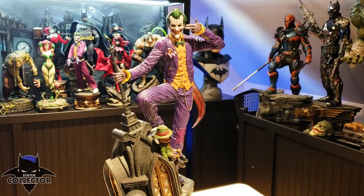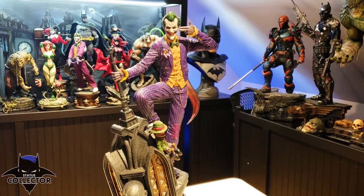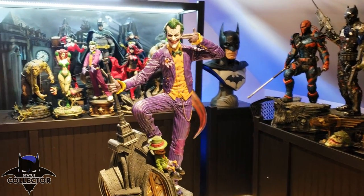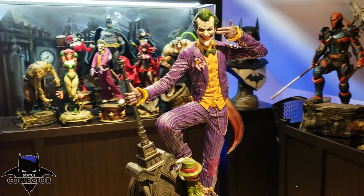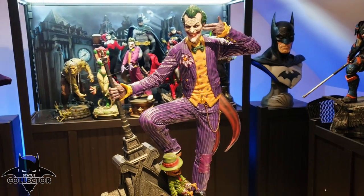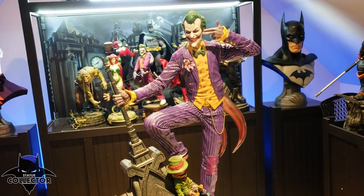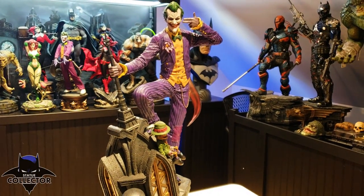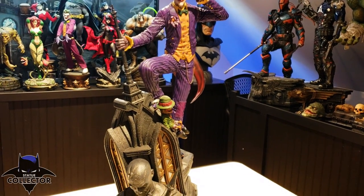Hello everyone, it's Chris the Batman Statue Collector, your Dark Knight of Collecting. If you watched my unboxing video the other day, you know that I'm not feeling all that great — I still am not. But I did want to go ahead and do the review for you guys today, so please bear with me and my voice. I do apologize. I just couldn't wait — I wanted to show you this guy because I know a lot of you were really waiting for my review.